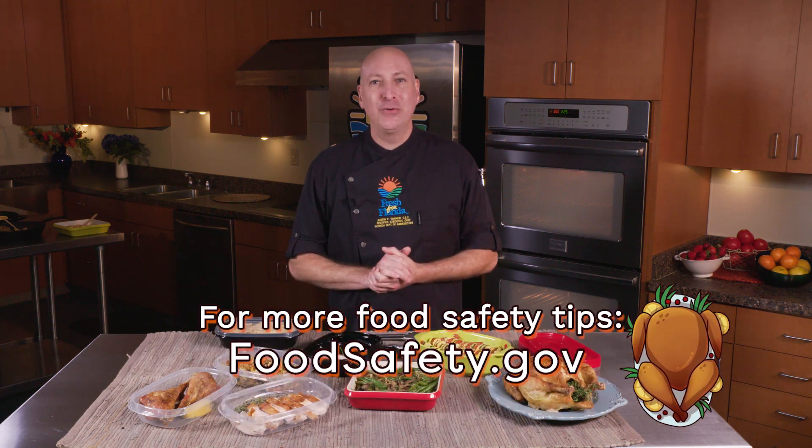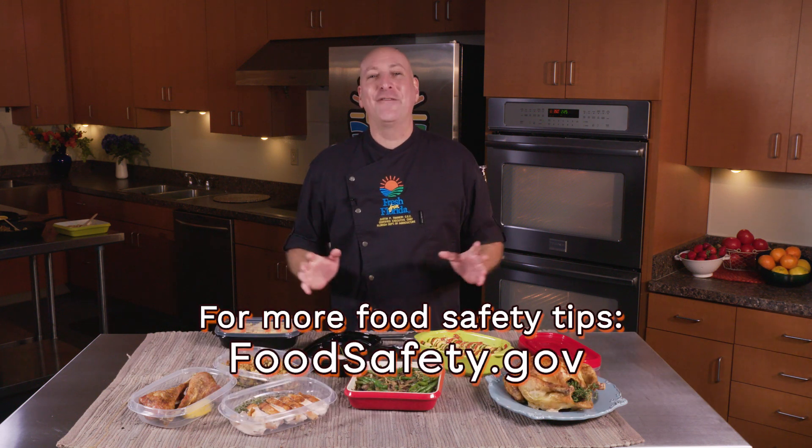For more food safety tips, visit foodsafety.gov. Have a great holiday.